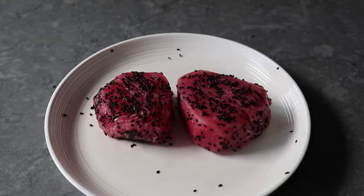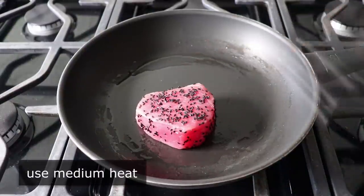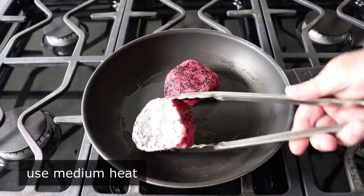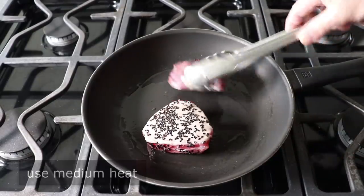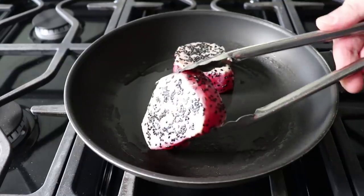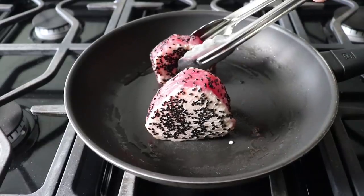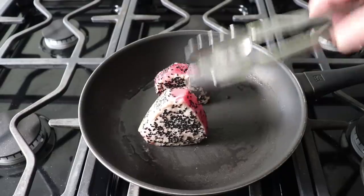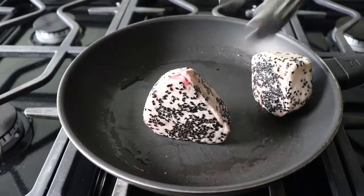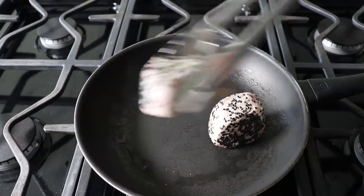Once those have been sesame seeded, we can head to the stove, where I'm going to transfer those into a lightly oiled non-stick pan set over medium heat. This would be the perfect time to remind you that we're not cooking these — we're only searing them, as in maybe only 30 seconds per side. Besides the two big flat sides, we also want to go around and sear the edges. If they sit flat and stay in one place, great — otherwise you might have to lean them against the edge of the pan or simply hold them in your tongs. Once every one of those surfaces has been seared for about 30 to 45 seconds, we'll go ahead and remove those from the heat.